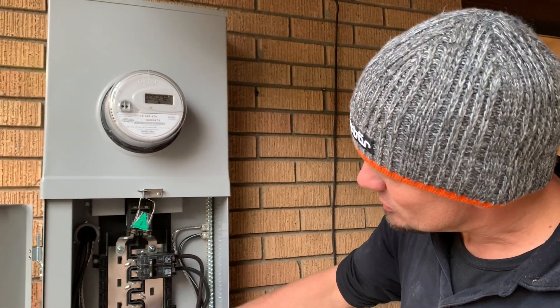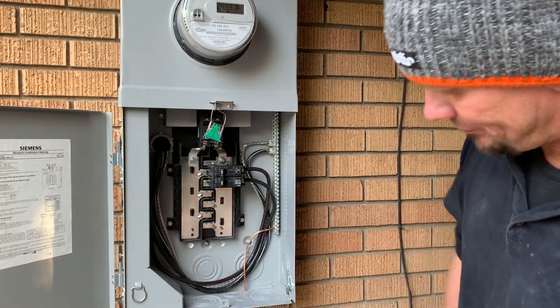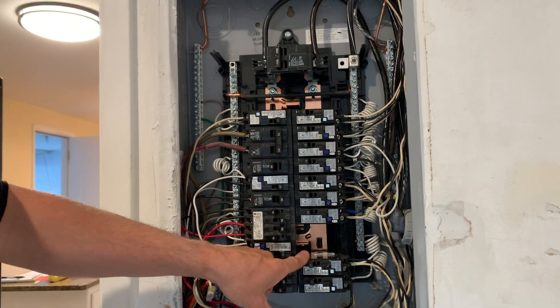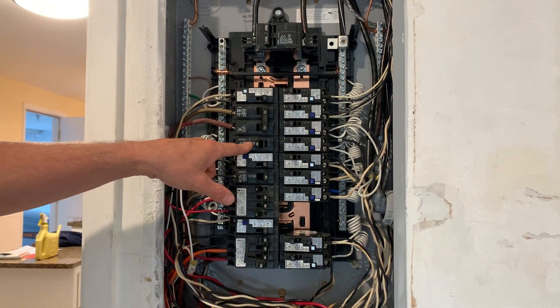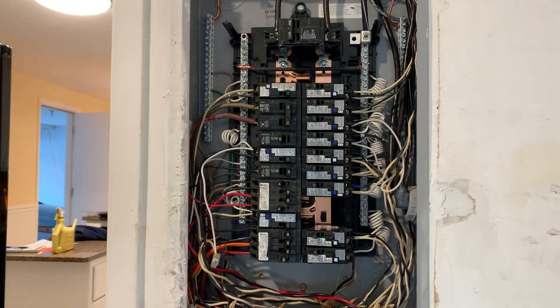This is an 8/16 circuit panel in here because of the teeth on it. In here this is actually a copper bus bar — there's a full spot and some small teeth, so this is actually a 40/20. I still have full spots: one, two, three, four, five left — or half spots: one, two, three, four, five, six, seven spots left in this panel.